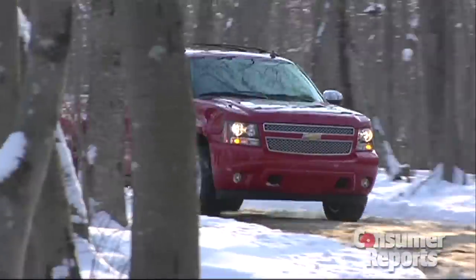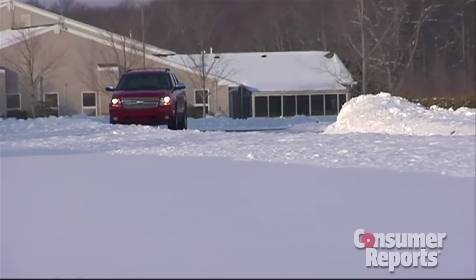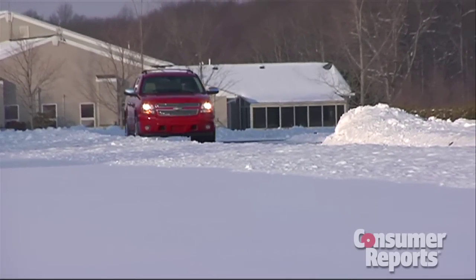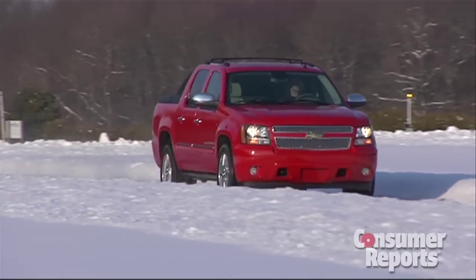The advantages that come from basing the Avalanche on the Suburban also show up when it comes to driving the truck. The ride is terrific — it's one of the best rides we've experienced in a pickup truck. In fact, it's a lot like a good family sedan. Another nice thing about the Avalanche: it's quiet inside.